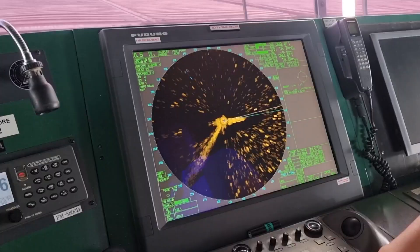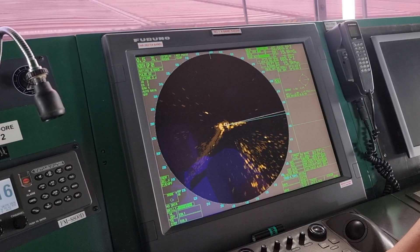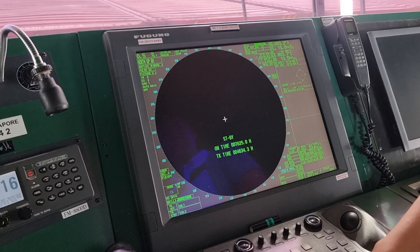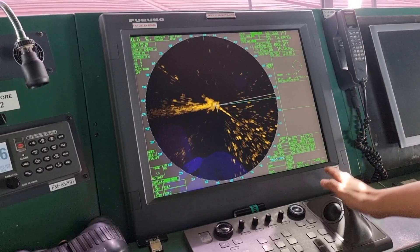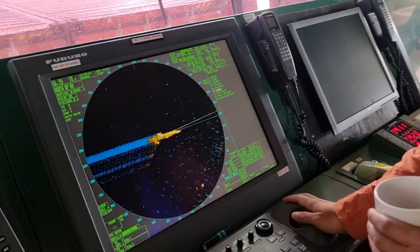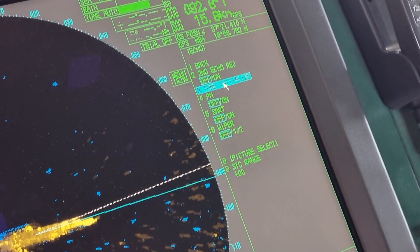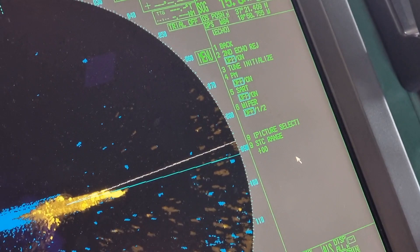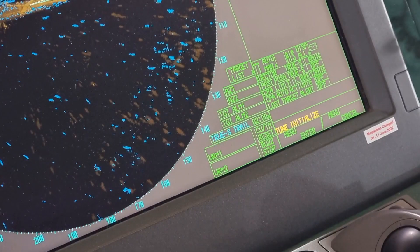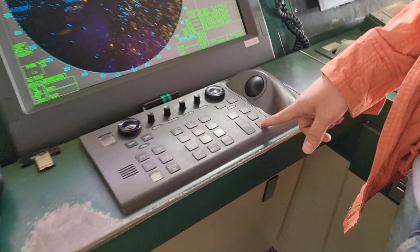We waited 30 minutes on standby and then proceeded to the next step, which is to do standby and transmit mode five times. Together with me is the third officer and our ordinary seaman. After doing five or more times of transmit and standby operation, we let the system run in transmit mode for another 30 minutes before proceeding to the next step. After those 30 minutes, the second officer was on duty when we did the tune initialize command — this only takes a couple of minutes. After that we need to reset the running hours of our X-band radar.